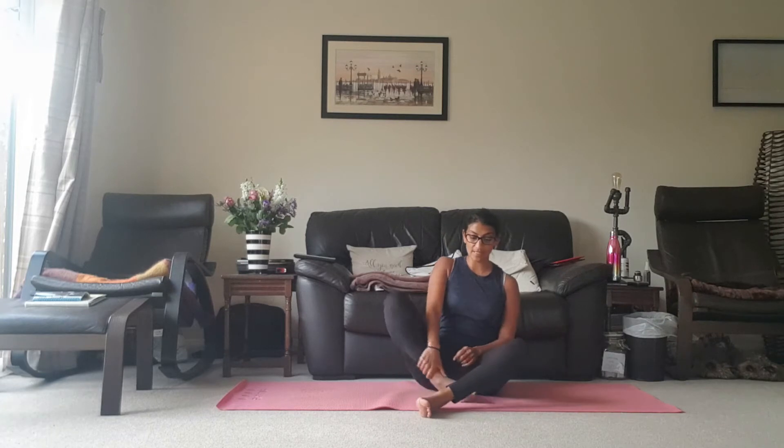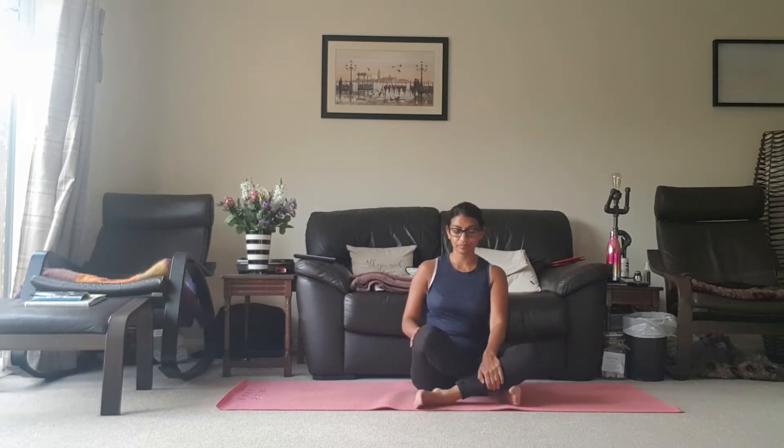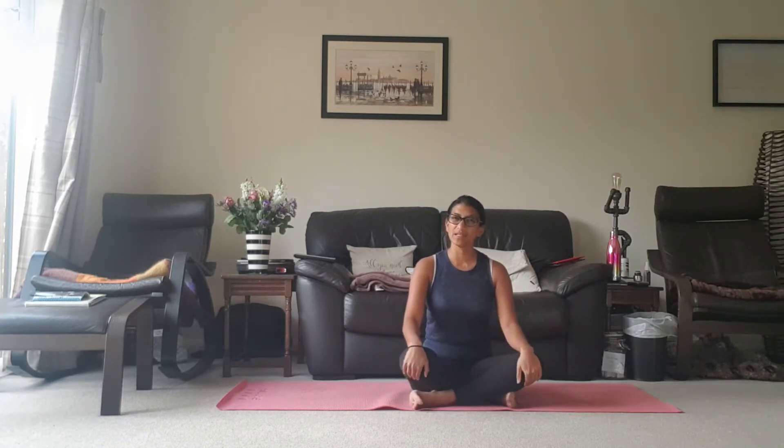If you are in a cross-legged position, I'd like you to change the cross of your legs. I have my right leg out on top, so I'm just going to slip that to the bottom. It will feel a bit weird and different because everyone has a preference, but I want to sit on the other side so that we can get into the other side of our hips.